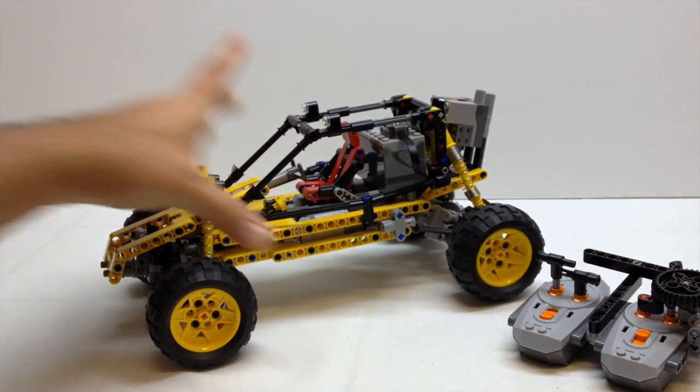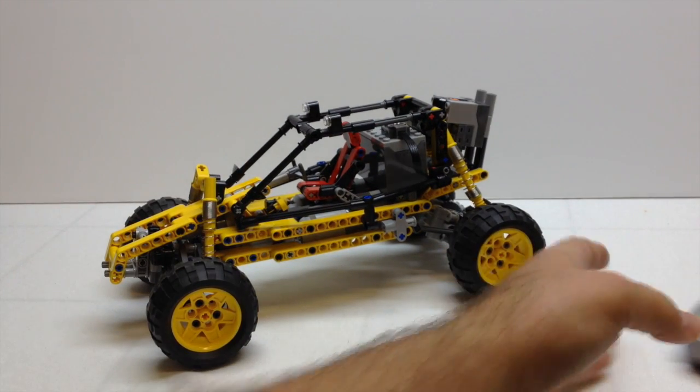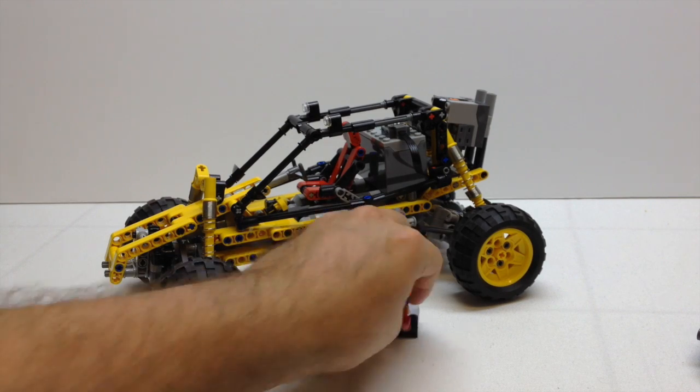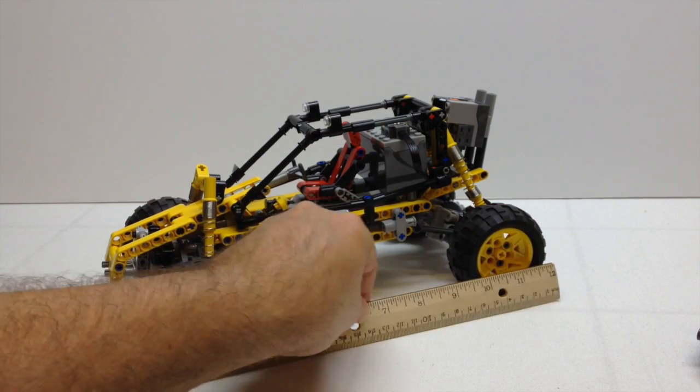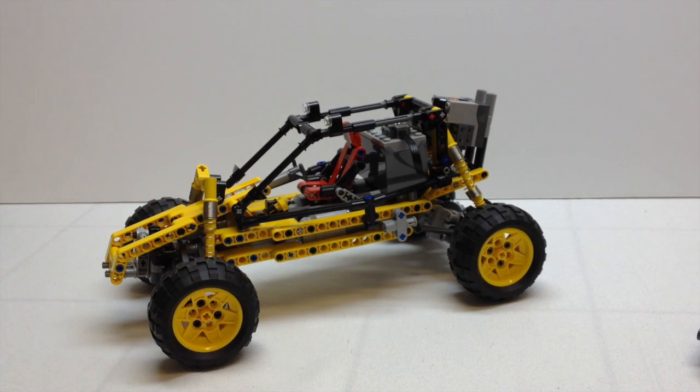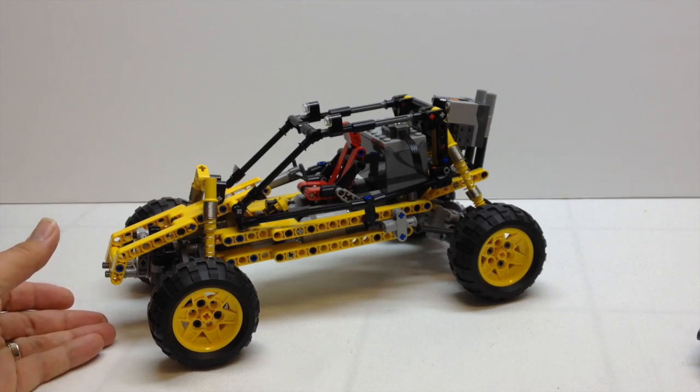It's just a really neat model. I just want to give you a real quick size perspective — there it is with the minifigure, and here it is with my ruler, just to kind of give you an idea of the size. We'll take a real quick 360 look at it.